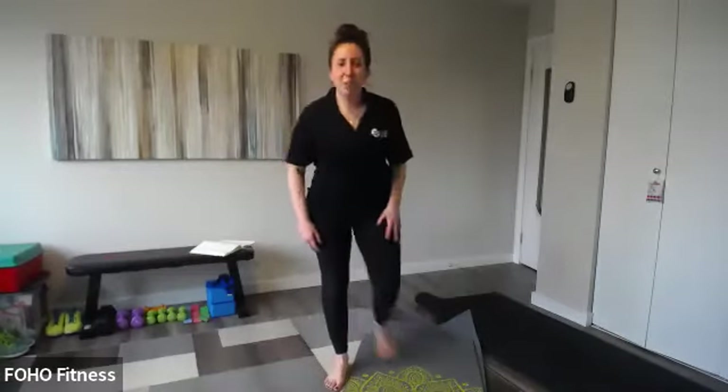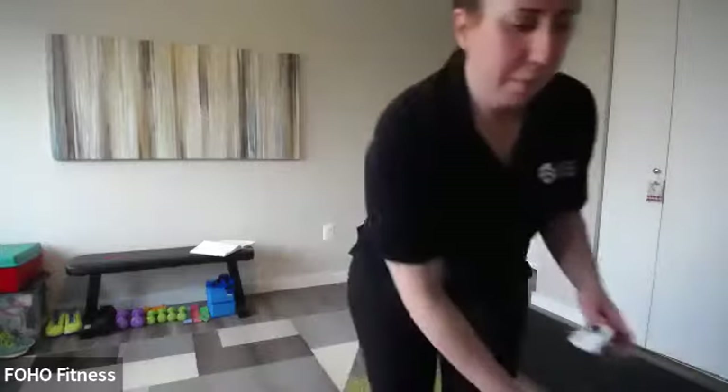Great job, everyone! Take a seat, grab some water. How are you feeling? Ellen, that was awesome. Thank you — I know I didn't do it all, I took a lot of notes and learned a ton.